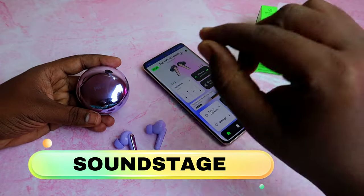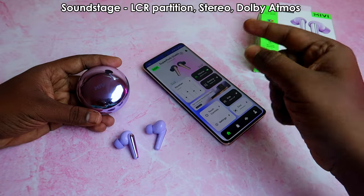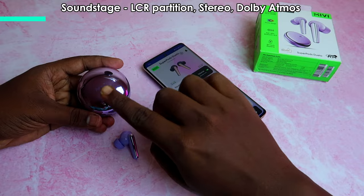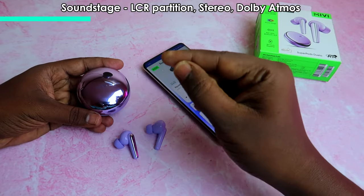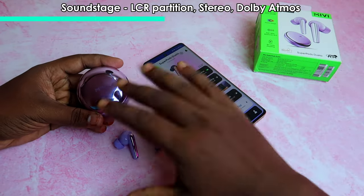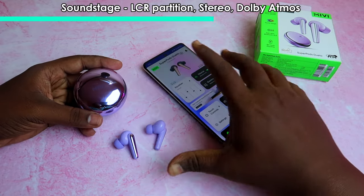For the soundstage, there is good instrument separation. Vocals and singer are separated, with clear left and right separation. Tones come distinctly from left and right channels. That is very good — this is a true stereo experience.